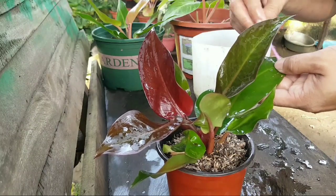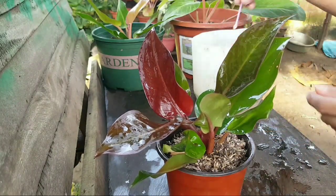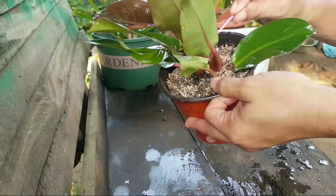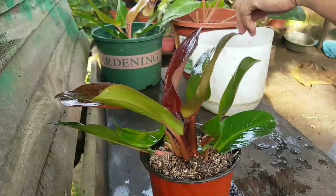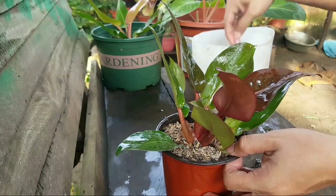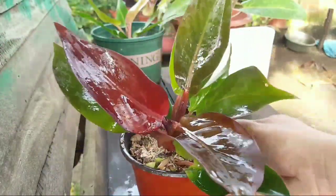He is still cleaning the leaves of the Red Sun using cotton buds because some parts of the leaves are unreachable with a sponge. It is better to use a smaller cleaning material because we do not want to damage any part of the leaf. We are just using water here, and now we are done - let's take a look at the beautiful Red Sun.